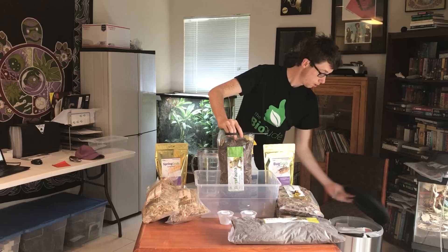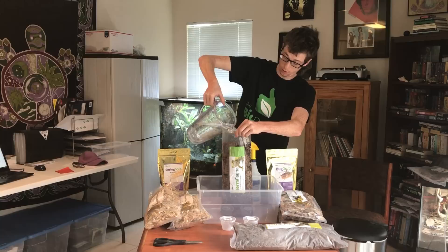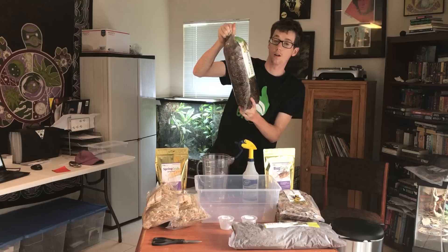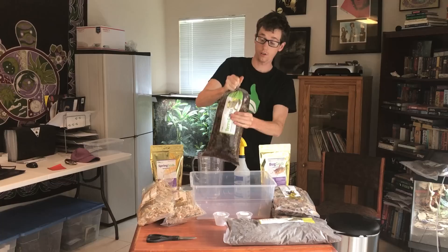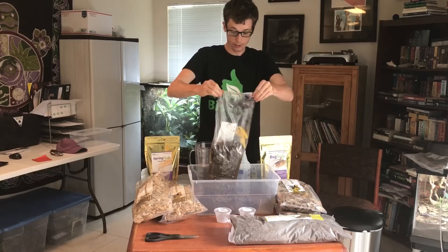I'm going to add in some water into the bag, work it a little bit, twist it, and let the water go all the way down. This should be pretty good — I used about two cups of water. Then take your substrate bag and dump it in, right like that.